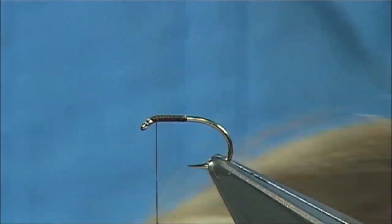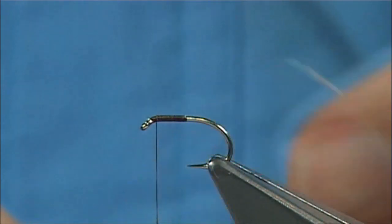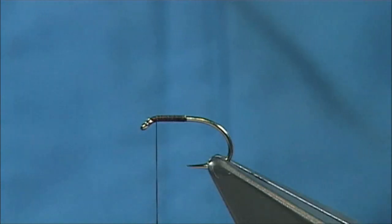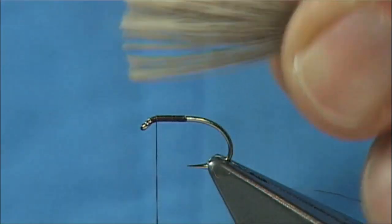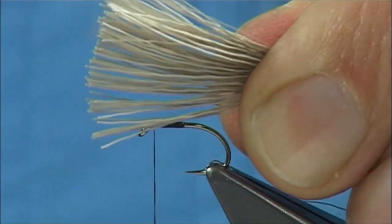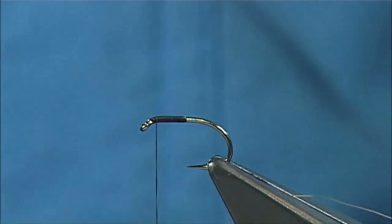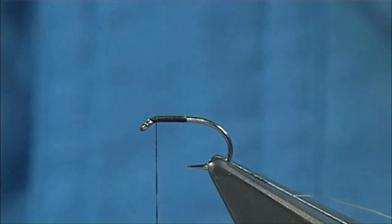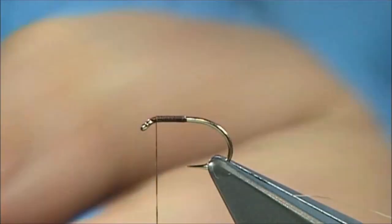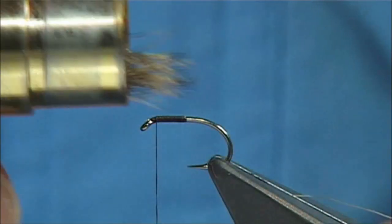Now the deer hair I'm going to use is a coastal deer hair — a Comparadon-type hair, and this fly is like a Comparadon in itself. You can use roe deer, and there's another piece here that's slightly darker. You can change the colour and use dyed deer hair if you want as well. I'm going to trim away from the skin and open out the cut end fibres, remove any broken ends, then use the points of the scissors on my fingers to draw it out by spreading it. Then we're going to stack it — put them tips first into the stacker and tap it. Removing that fine fur and broken ends makes it easier to stack. See how the ends have all lined up.